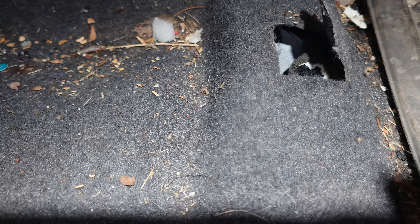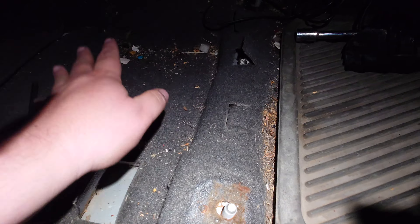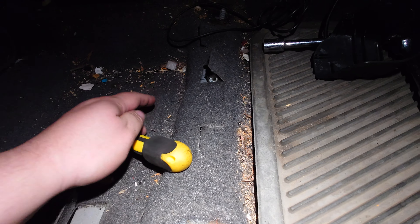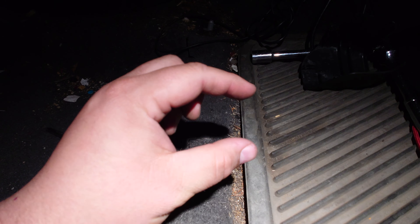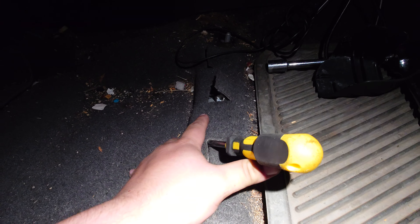You're going to need to push that grommet through. I can't really show you because it's underneath the carpet here, but it's completely doable without tearing up your carpet. I found that if you're having trouble pushing the grommet through with your finger — because there's going to be three little prongs — you just kind of slide a screwdriver through and help push that grommet through. You'll be able to feel it with your hands.